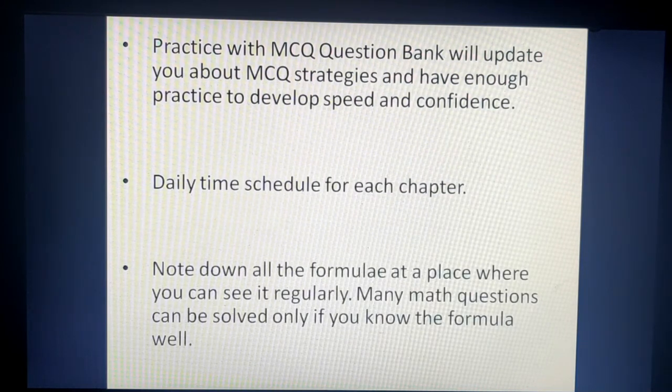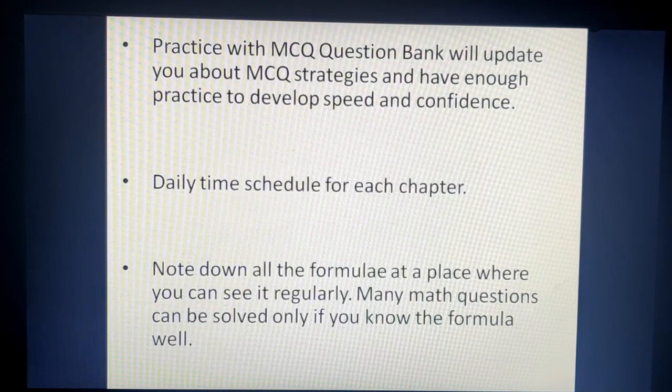The next and most important point: for many maths questions, you need to know the formula. In the last week, write down all formulas from every chapter and place them where you can see them regularly. When you see them daily, you will remember them. For example, if you forget the derivative of inverse sine, you need to remember it is 1 over root(1-x²) — so you can write it directly rather than spending time deriving it.